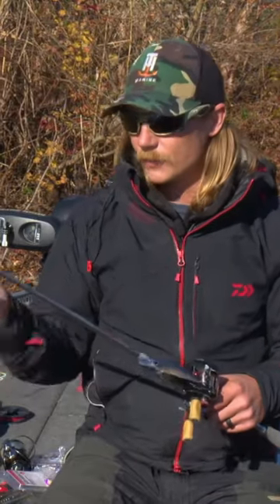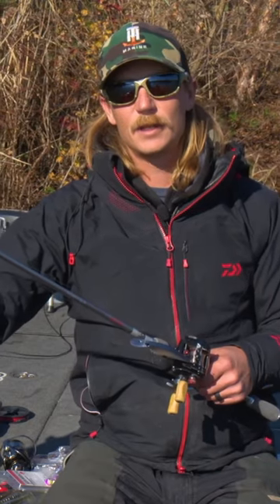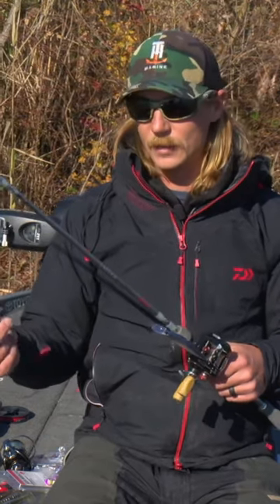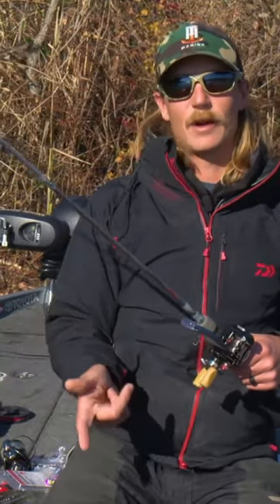Your bites are, basically if you're sitting there dead sticking, they'll just pull you tight if one grabs it, or typically for me, 90% of the time, my hook set on the jerk bait is just like my next jerk and the rod locks up.